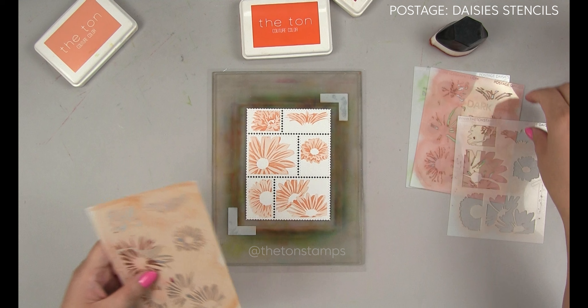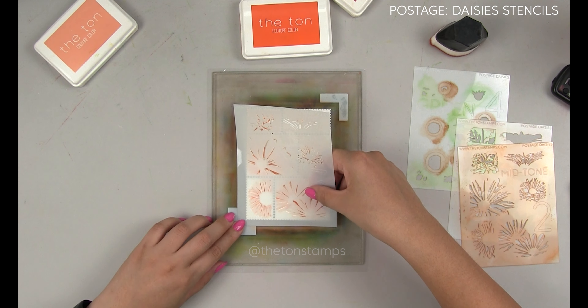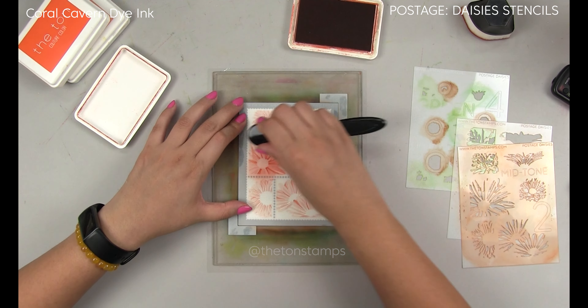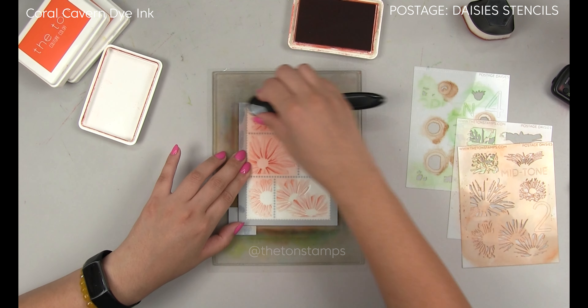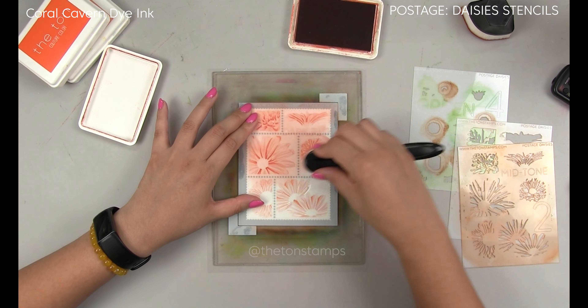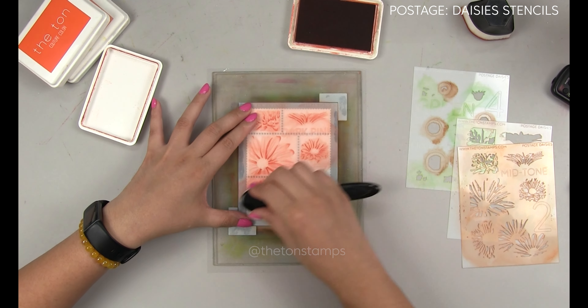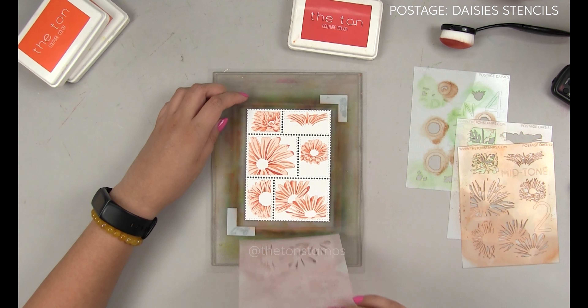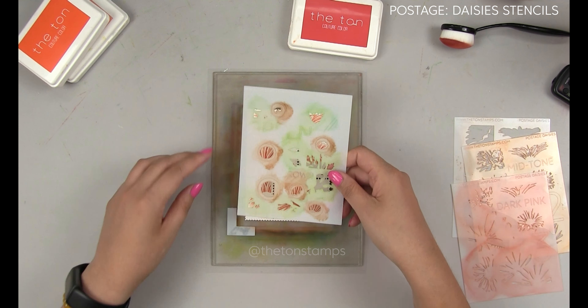For the second layer, I used our Coraline hybrid ink, which is our mid-tone ink. I took off stencil two, replaced it with stencil three by putting it inside the two corner guides, and then I blended this third petal layer with our Coral Cavern die ink and our standard size brush, which is slightly smaller than our wide flat brush.